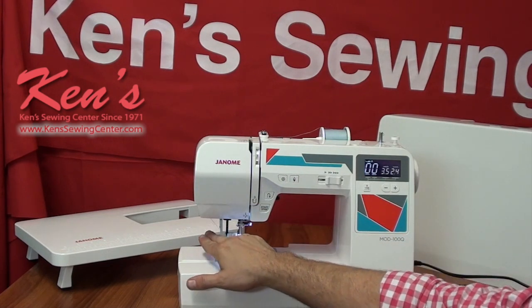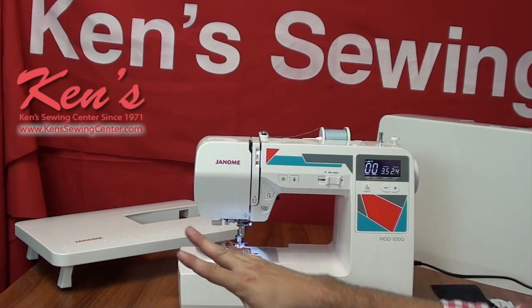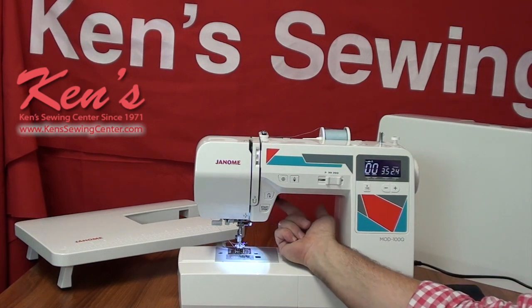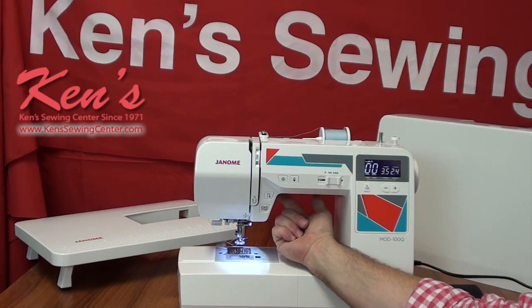Another nice thing about the 100Q is the threading — everything is channeled all the way down to the needle, and I also have a built-in needle threader that will thread my needle for me. The feed dog system on the machine — if you'll notice when I raise my presser foot up, I have the extra high lift, so if I'm working with thicker materials, hemming blue jeans, or quilting, I can get that garment underneath my foot.